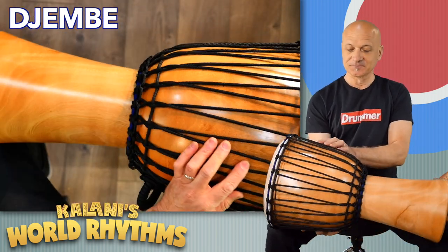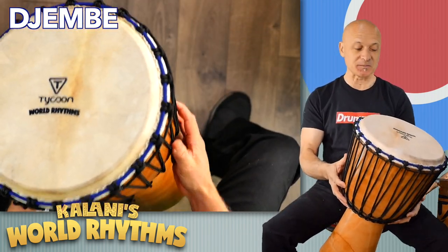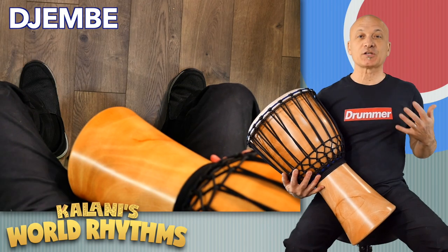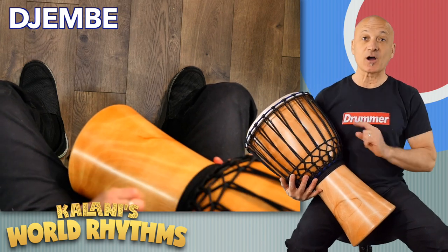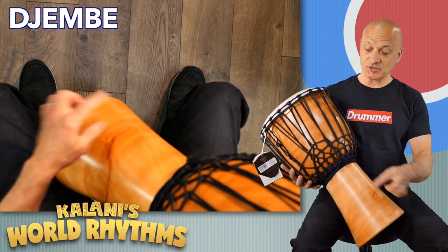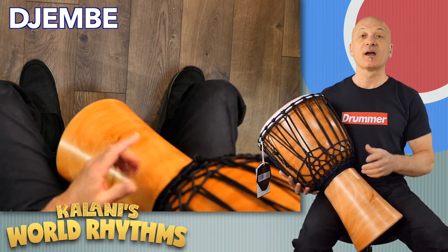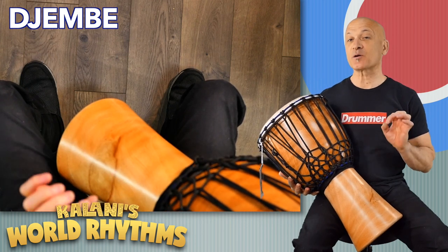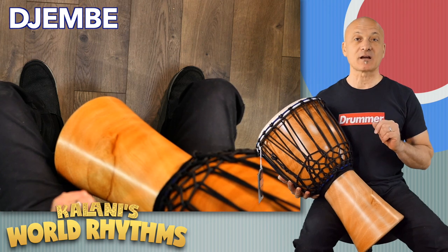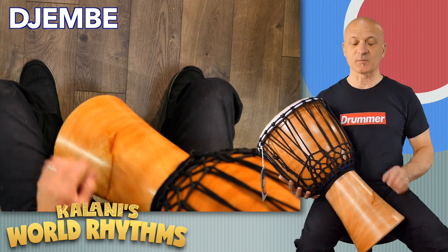Look how gorgeous this is, and it's light — lighter than a lot of synthetic drums. Okay, we're all back and tuned. Notice I did a whole row around this drum, and then I actually started a third row here, and then I tied off the rope around the foot of the drum. If you want instructions on how to specifically tune the drum, go to my website, kalanimusic.com, and there's a video there on how to tune a djembe. You can also look for it on World Drum Club.